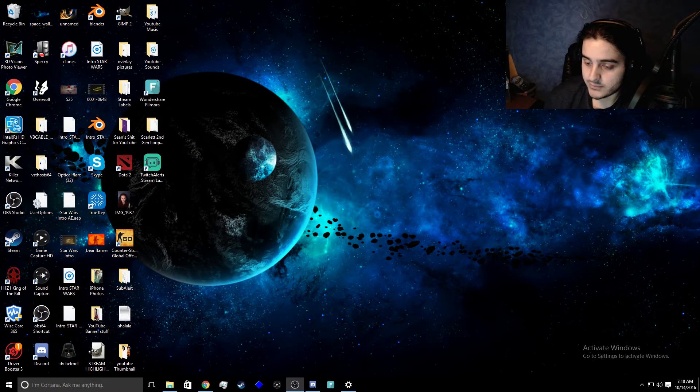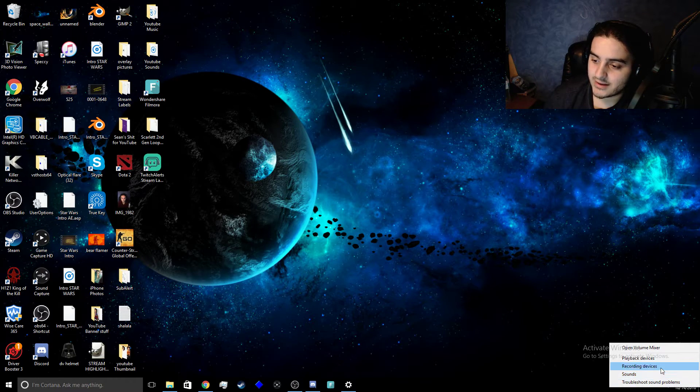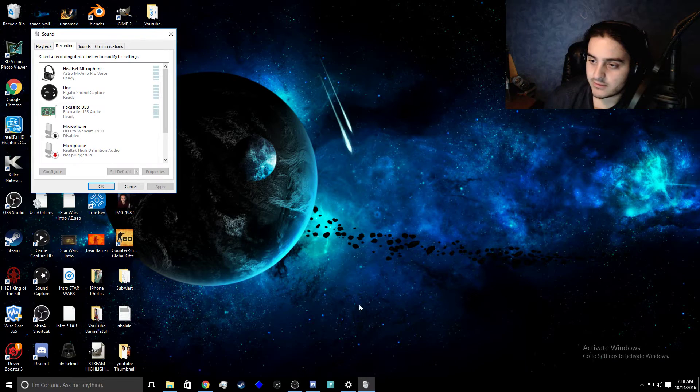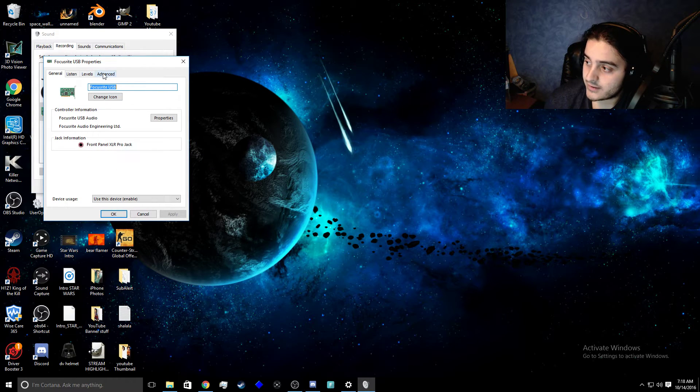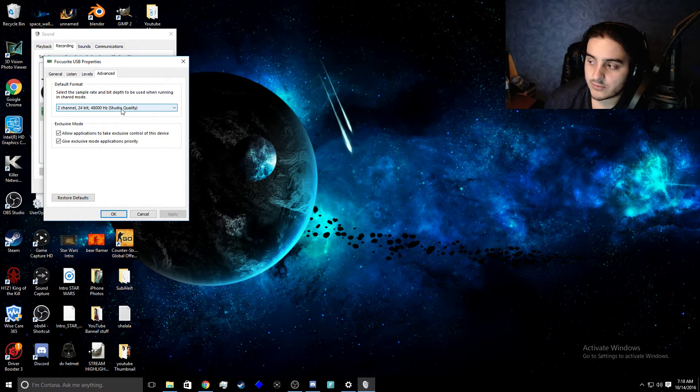So for me I found a way to fix it. I went to this little volume thing right here, right-clicked it, went to Recording Devices, then you're going to want to go to your audio interface — for me I had the Focusrite USB — and you're going to want to right-click on that and go to Properties.